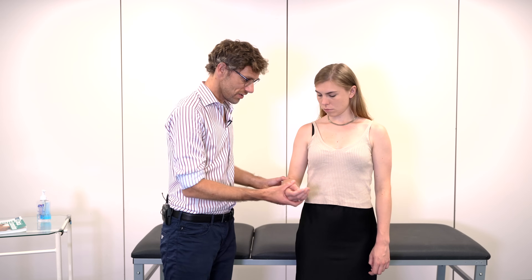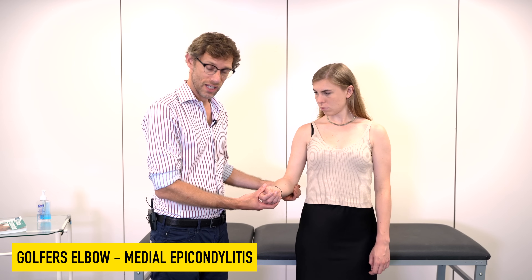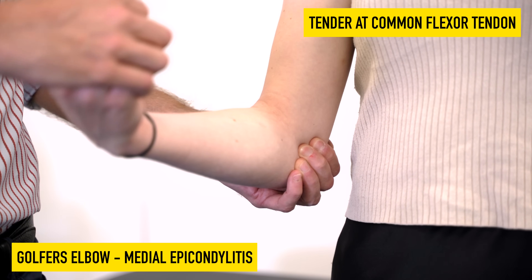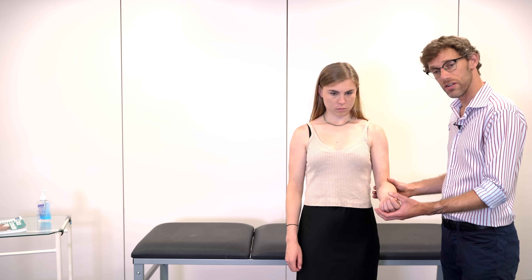After palpating the elbow for tennis or golfer's elbow, we need to formally assess that. We have the patient take their arm to 90 degrees, hand supinated with the palm facing upwards, and bring their wrist towards them. I press firmly over the medial epicondyle and have the patient flex their wrist upwards while I resist — looking for discomfort at the epicondyle. We repeat on the opposite side: elbow to 90 degrees, make a fist, and try to stop me straightening your wrist.